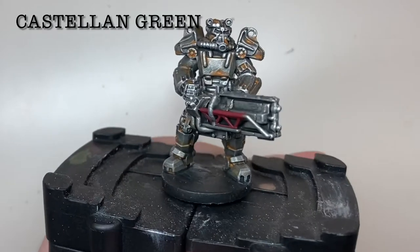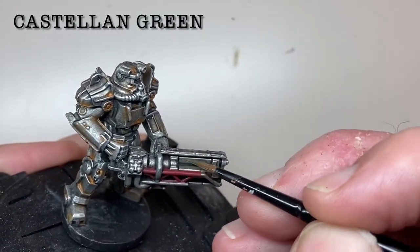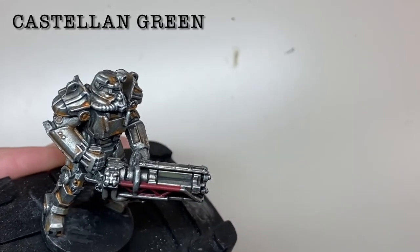The barrels are then picked out using Castellan Green. You can avoid the shaded recesses with this color, and then you don't need to wash this section again, which saves a bit of time.